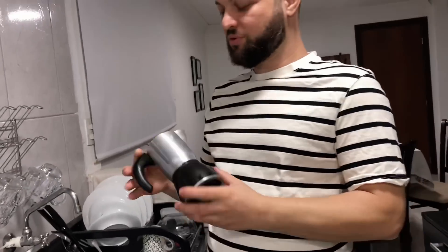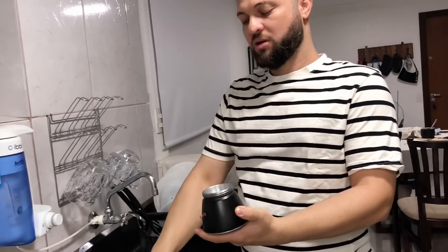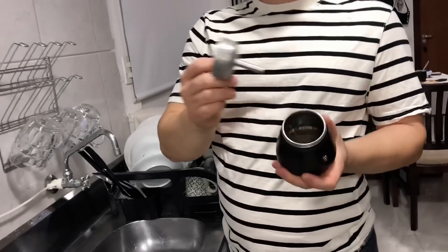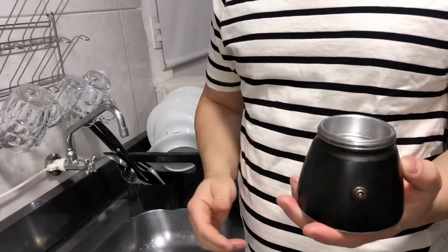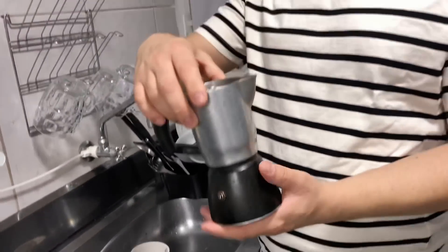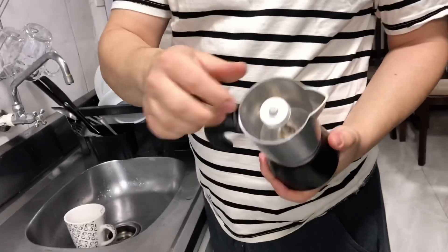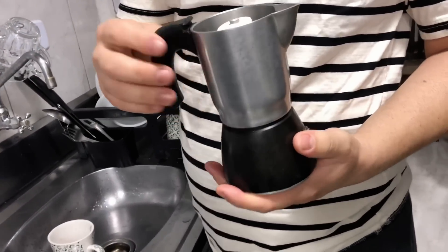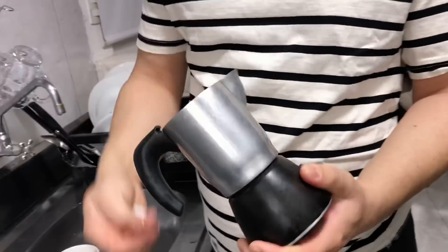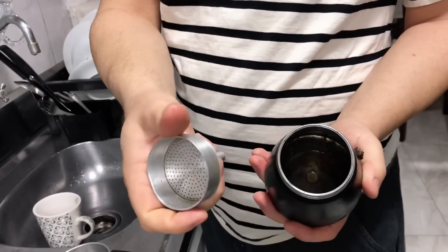Today we will use this coffee maker that in Brazil we call the Italian coffee maker. This one is pretty easy because the water goes here, then we put the coffee. When it's boiled, the water passes through and makes the coffee go to the top. This is Italian coffee.